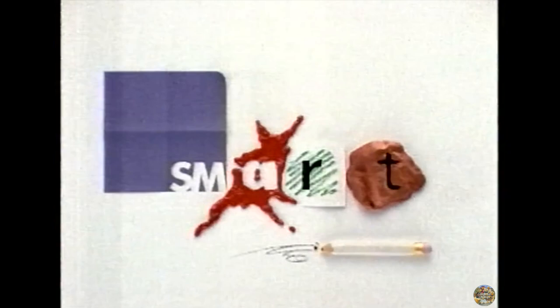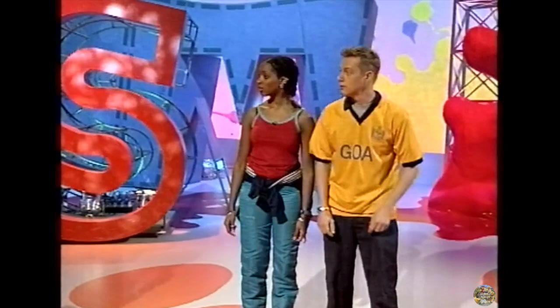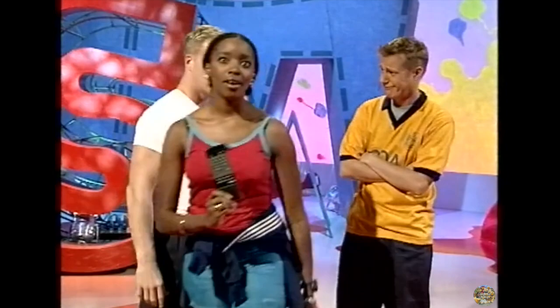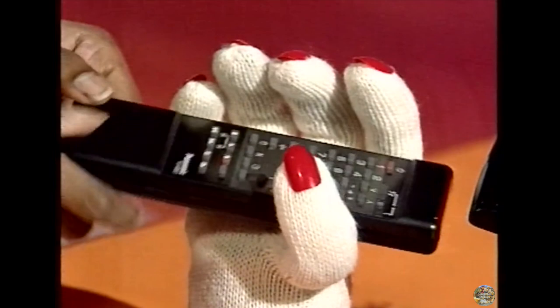Hello, and welcome to Smart. On today's show we've got... Josie, look, I think I found the remote control. Hello? Sorry, you're breaking up. I can't hear you. Hello? Josie's just taken my phone. So, how can we stop this from getting into the wrong hands? Well, how about making one of these handy holders? I'll show you how.